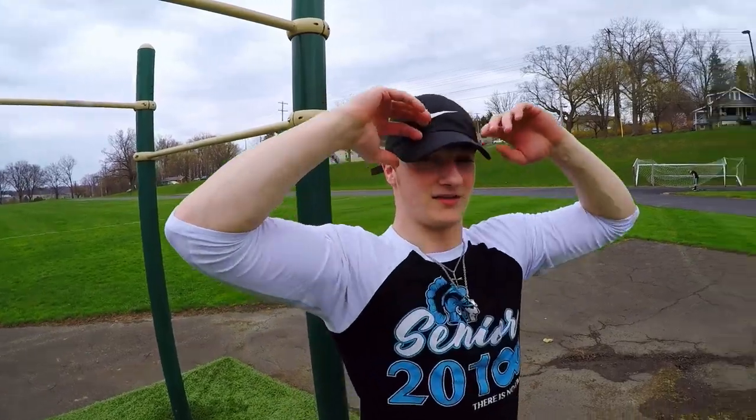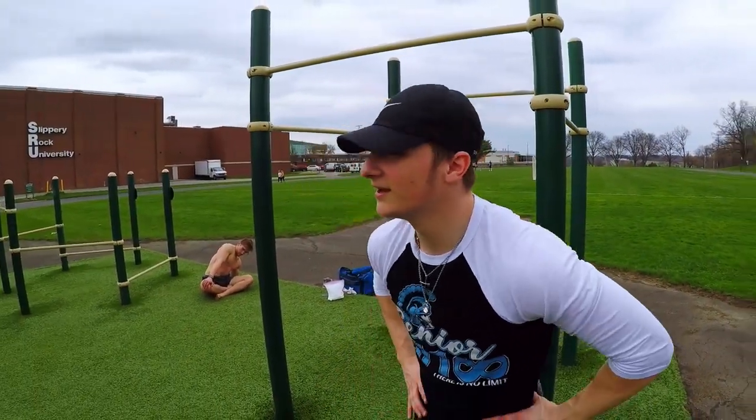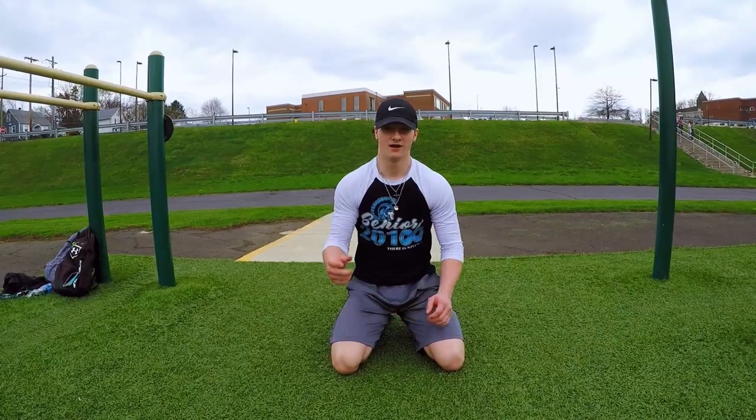What's going on guys, Donnie Bling coming back at you with another video. Today we're gonna be doing four chest exercises, all push workout you could do at your house. Let's get into it.